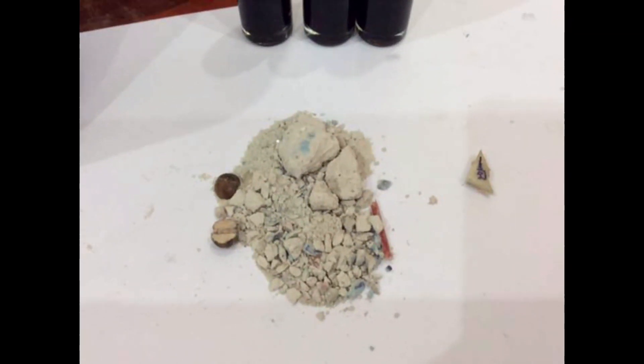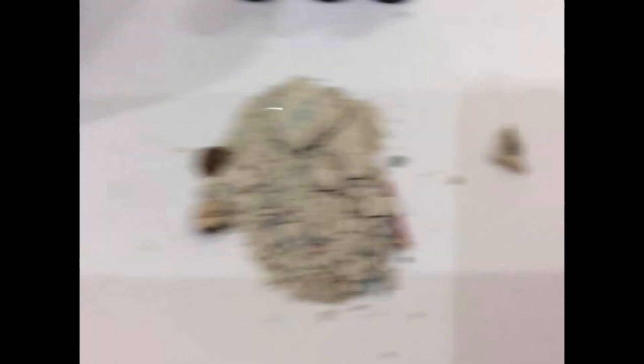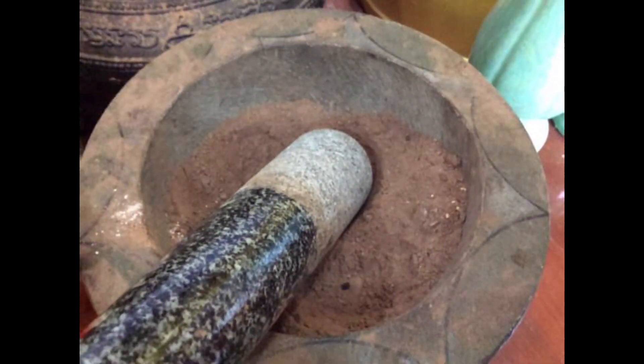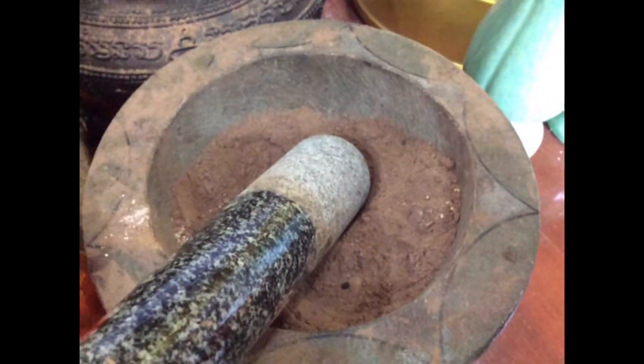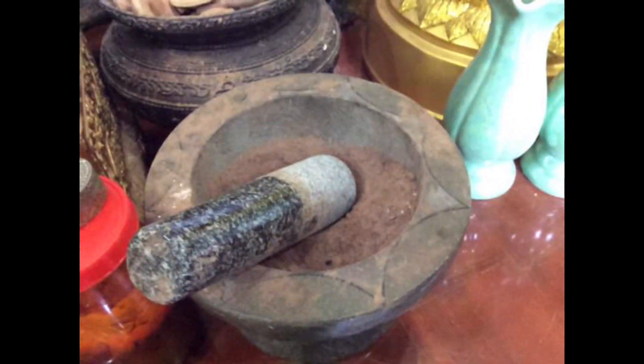And these powders — Pong A Than bone powders and other necromantic powders, with some wood and a piece of Luxawad — are going to be ground. Some will go into the oil and most of it is going to be added into these sacred powders.